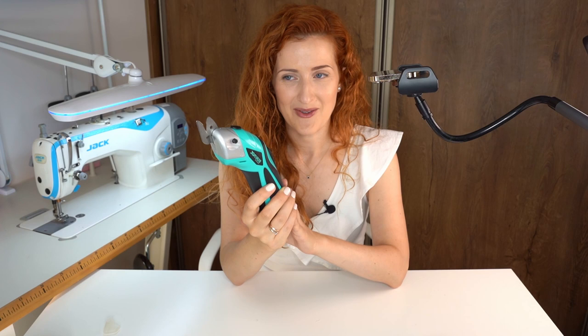So those are all the viral sewing tools I bought, tried, and tested, and I'm actually very surprised they worked way better than I expected. If you've seen another viral tool you'd like me to test, leave it in the comments, and hit the like button if you enjoyed this review. I'll see you next time — bye!